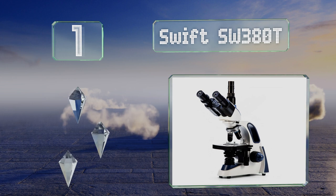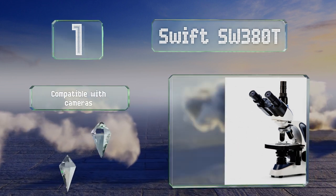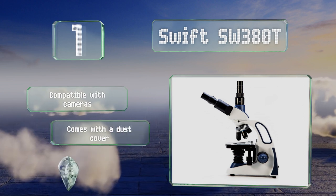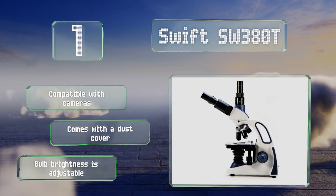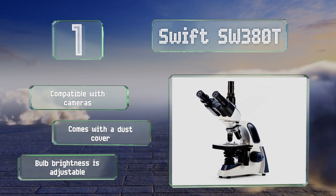Taking the top spot on our list, the Swift SW380T is ideal for users who want something they can easily grab and move around their laboratory. It features a large cutout handle that allows you to carry it safely, and its head rotates 360 degrees so you can share your discoveries with others. It's compatible with cameras and comes with a dust cover and an adjustable bulb brightness.